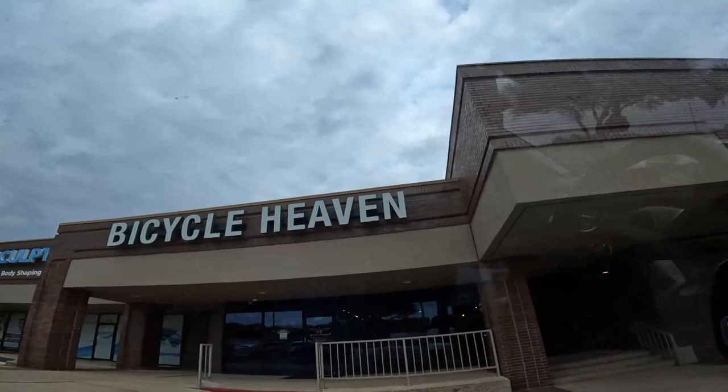I decided to come to San Antonio to do a bike fit, so we are here at Bicycle Heaven. It's about 9:30. We're gonna go in there and see what it's all about. They have the Retool system here, so I'm really looking forward to doing that.